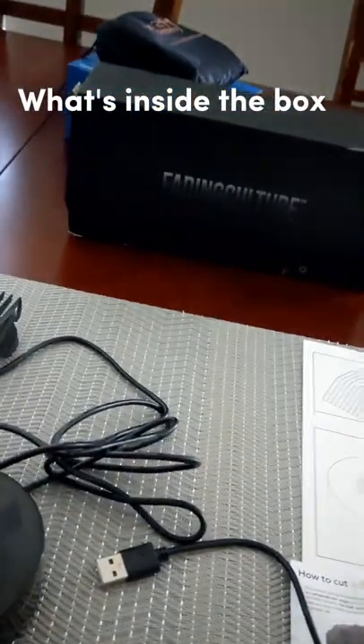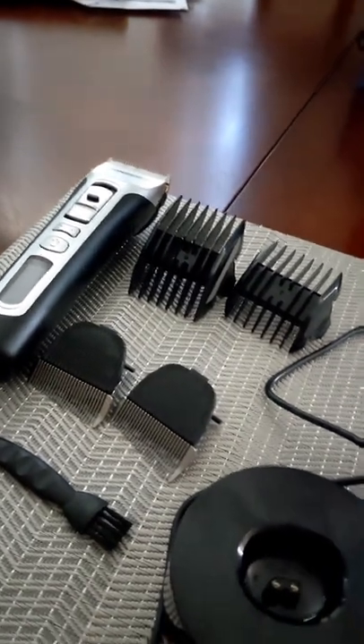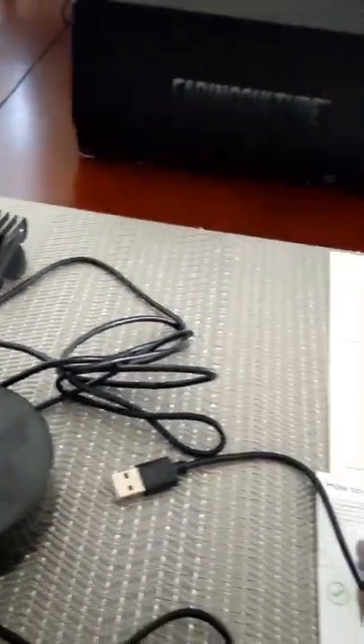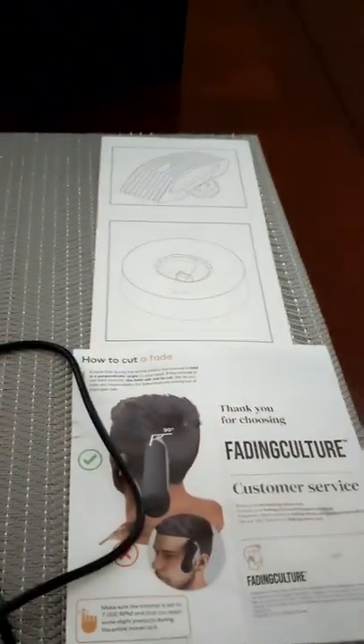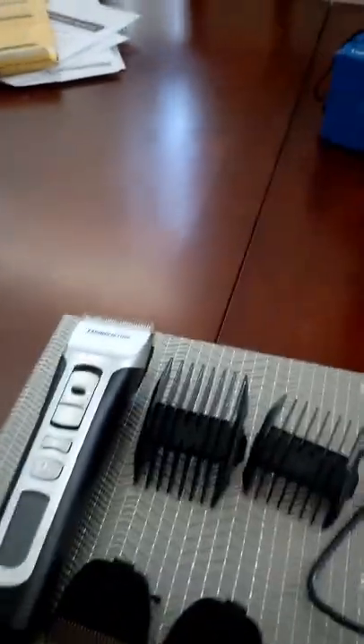Alright guys, so today I just want to give you an in-depth look at what's inside the box, so I can go into a little bit more detail of what's exactly in it. Let's start off with the hair clipper itself — that's right there.